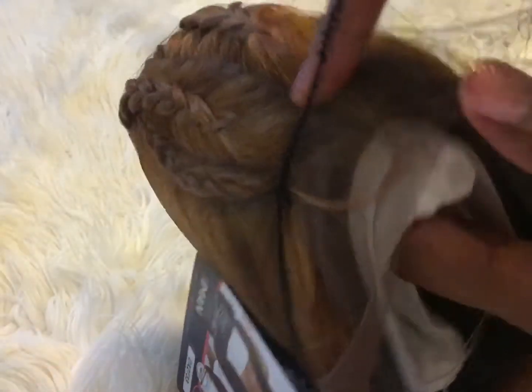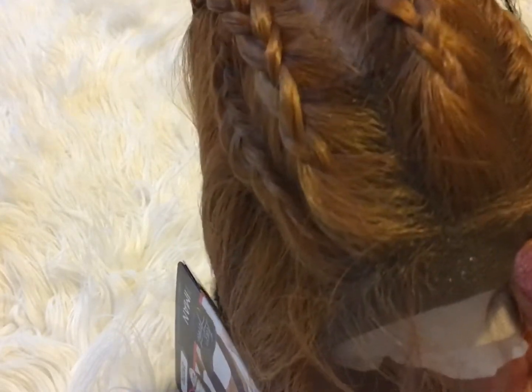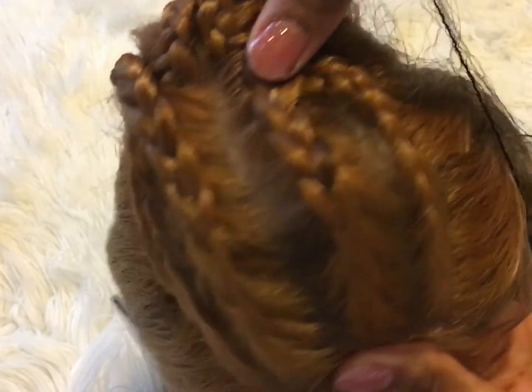I'm going to go ahead and take the wig out of the package. The wig comes pre-braided with four French braids on the top and it has parting space.